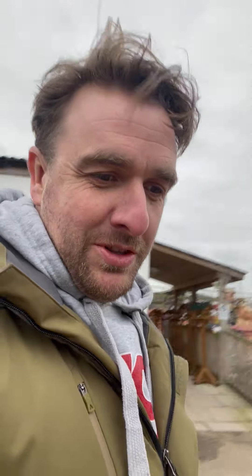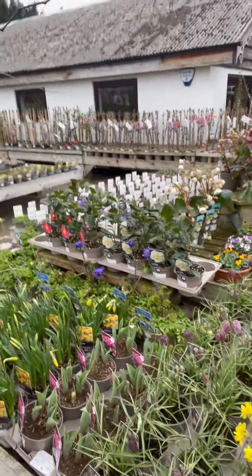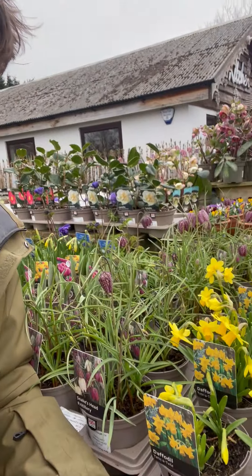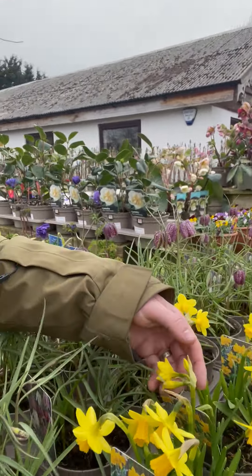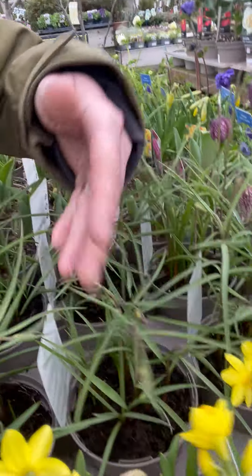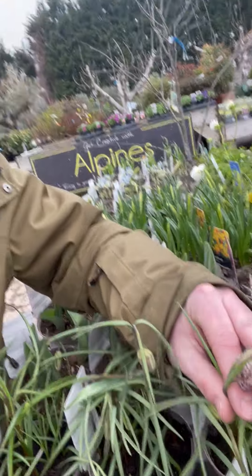We've got these ones in one-litre pots. I just want to show you these little tete-a-tete daffodils — they're one of my favourites. You get quite a few different varieties of daffodils, but tete-a-tete is a smaller version than some of the others. You can see some have single heads and some have triple heads. Next to them are fritillarias — or snake-head plants — they're really cool. I've got a bowl of them in my garden and they just keep coming back year after year, nice and easy to look after.